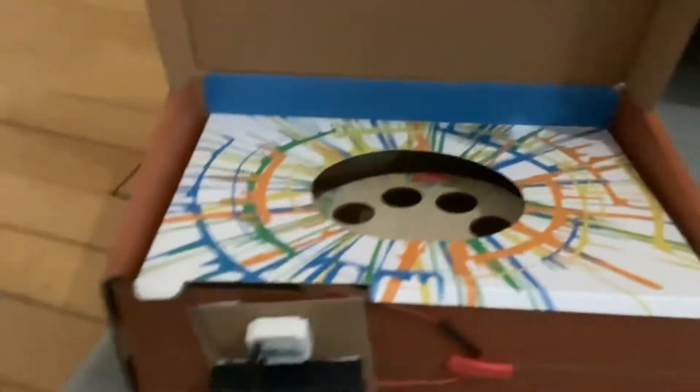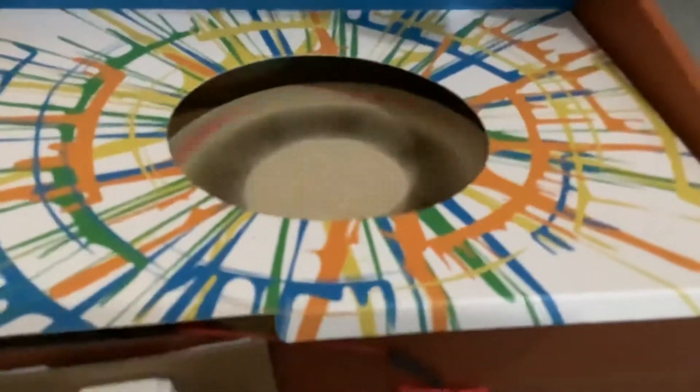So how this works is: you would take a piece of — there's some paper canvases that come with it, and you would put it in there. See, I put this all together. There's a little switch on this battery pack — I don't know if you can see it — you would flip that, and then it would spin. Then you would take some of this included paint and pour it on there, the paper would be in there, and it would launch it out to the sides, and then it would make cool art like this.